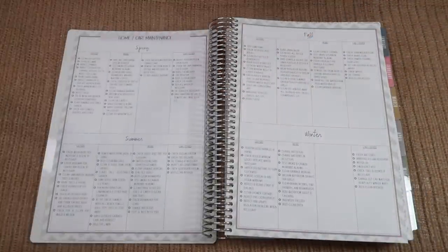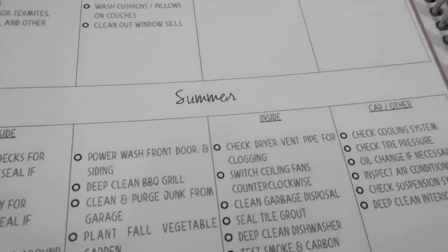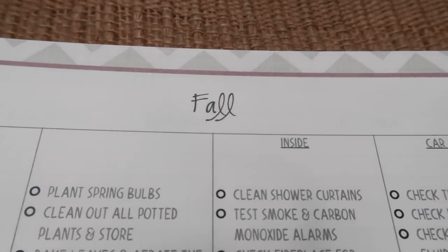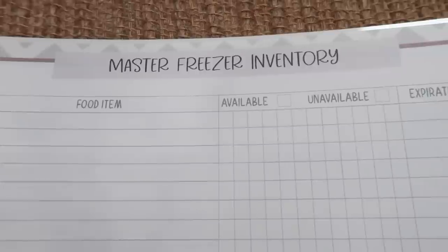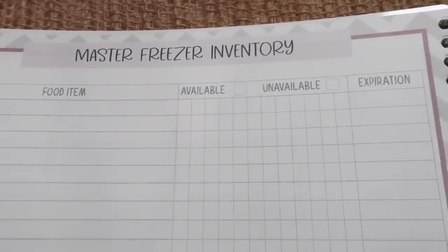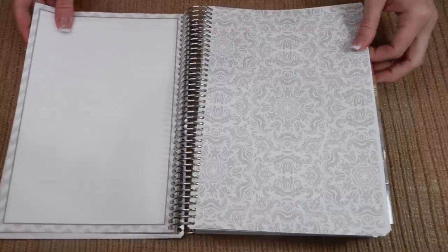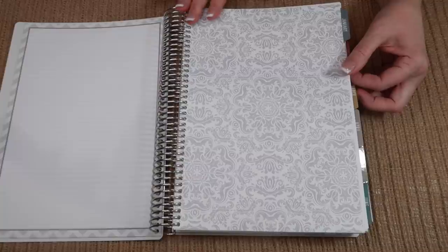Then we have home and car maintenance — this is new to the planners this year. It covers what to do for the outside and inside of your home and for your car for spring, summer, fall, and winter. Each four month planner has this as well. I did bring back the master freezer inventory, one sheet this time instead of two. The dividers for this year's planner are gorgeous — no quotes this time, I just wanted to keep it simple.